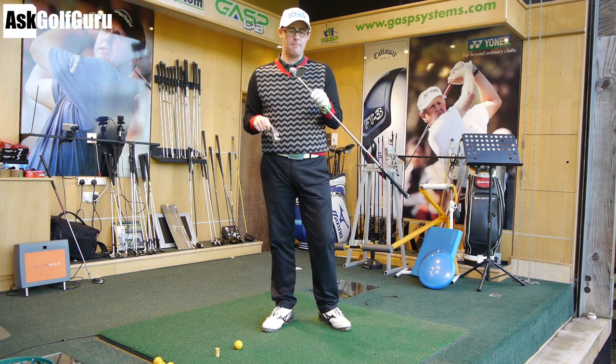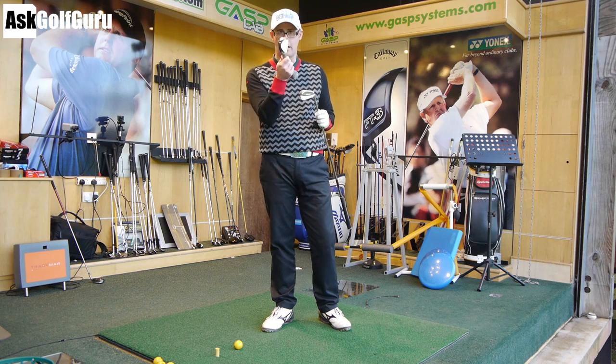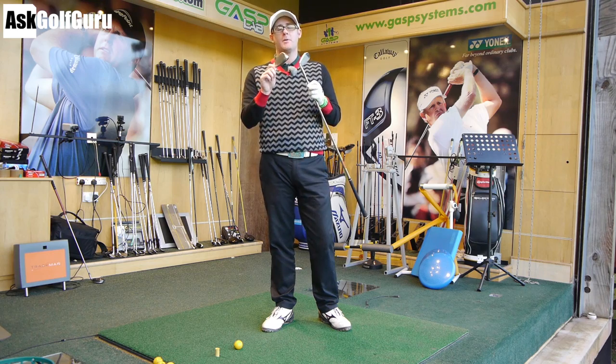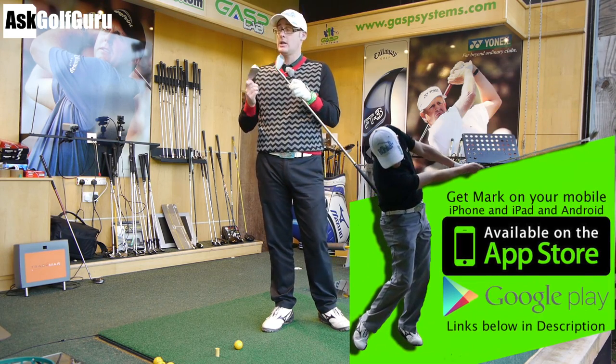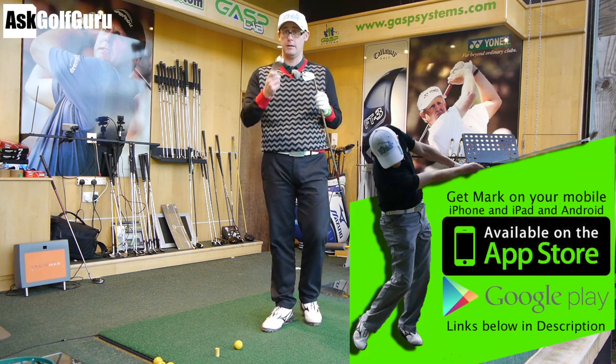So here we go. I'm going to hit the MP69 bladed iron, and we've also got the JPX fly high. I've made sure these are the same loft, so I've moved the loft on one of them to make them exactly the same loft. We're going to give them a hit with the same shaft, and we're going to try to get equivalent hits and show you the data of which one spins more or less, which one goes higher or lower. Let's see what happens.